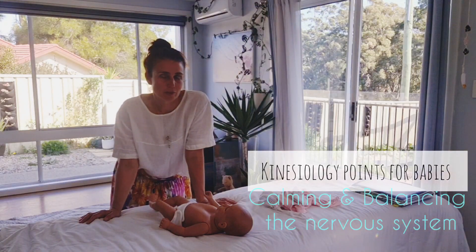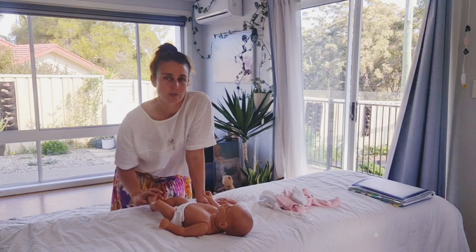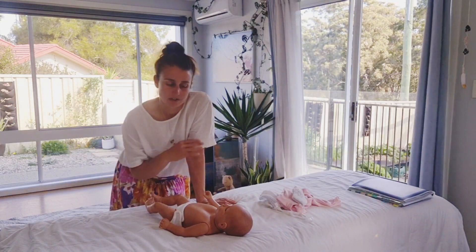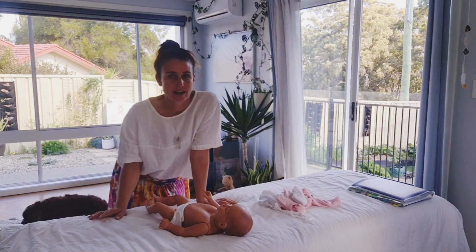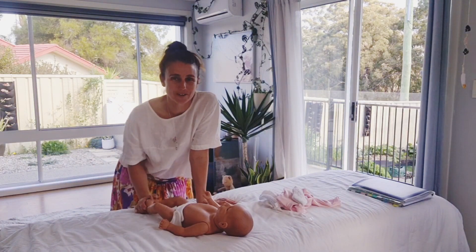Just quickly wanted to run through a few points to use with a newborn baby. These points can be used with a newborn baby up until around that six month mark, however long they stay still for you essentially.